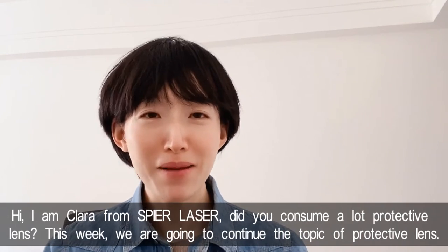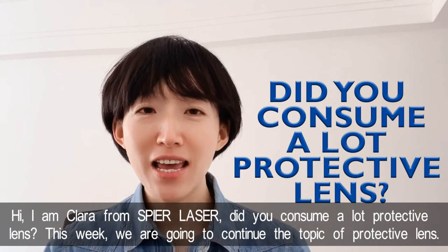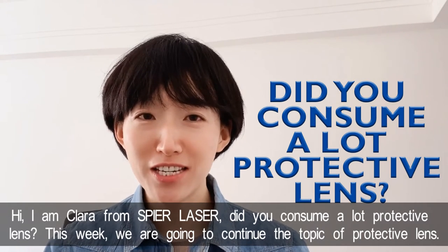Hi, I'm Clara from SpireLaser. Did you consume a lot of protective lenses? This week, we are going to continue the topic of protective lenses.